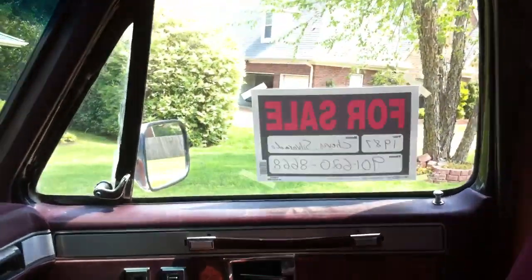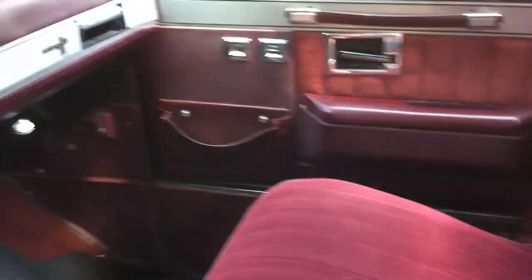The windows on the right work but the for-sale sign is right there so I can't really demonstrate that. But the interior is nice in this truck. The headliner works great and these are all intact.